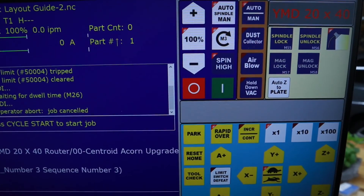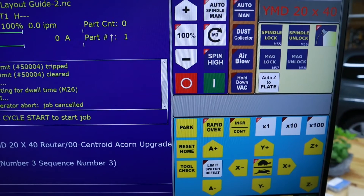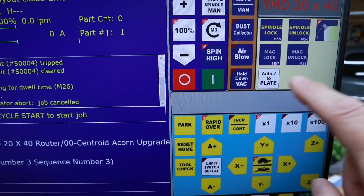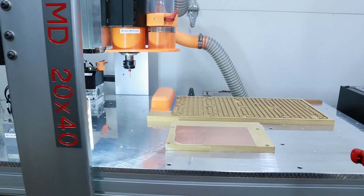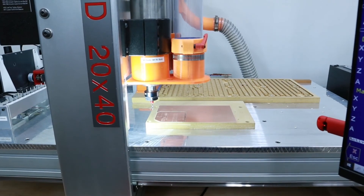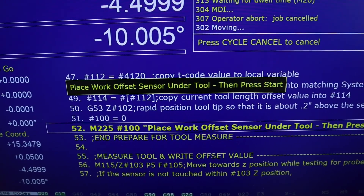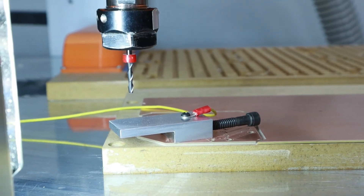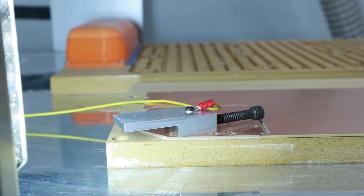Moving on to the part height measurement — I added a button on my VCP using the descriptor 'auto Z to plate'. That runs a macro that will position the tool over roughly the area of the workpiece, basically at the part's X and Y zero. Then it's going to prompt you to move the sensor under the tool, press start, and then you'll watch it come down fast, overshoot, back up, and touch accurately, then retract. And that's the part height measuring sensor — very simple.